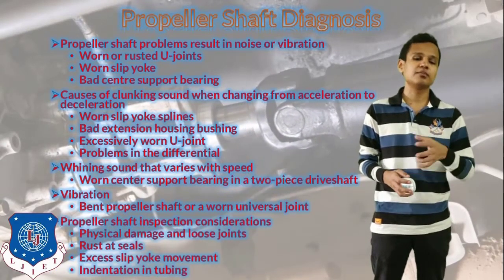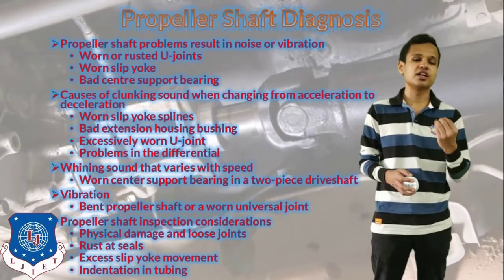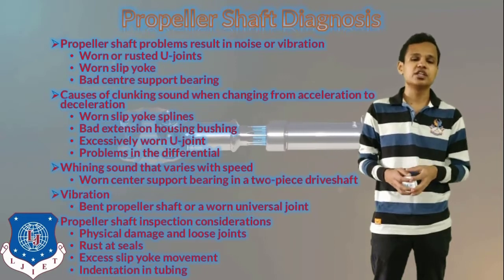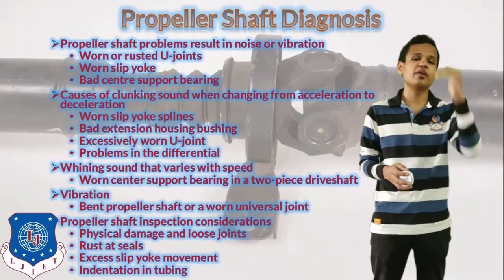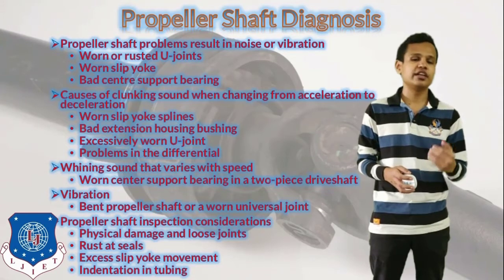The last item is propeller shaft inspection. Whenever we do the inspection, considerations to keep in mind include physical damage, loose points, rust at the seal, and excessive slip yoke movement. If excessive movement is happening in the case of the flange, then we should remove it.